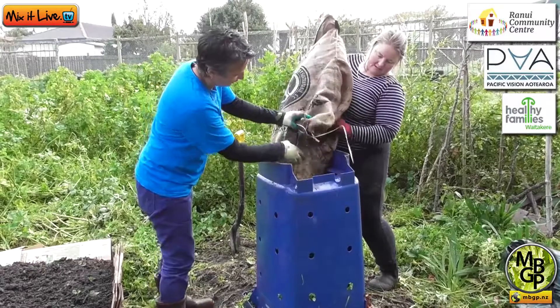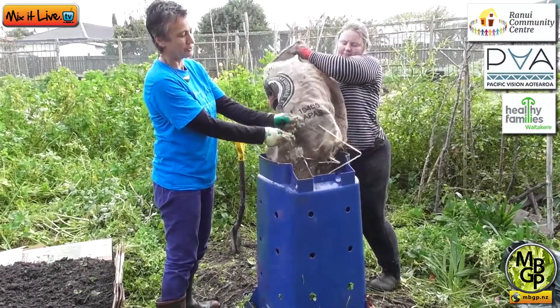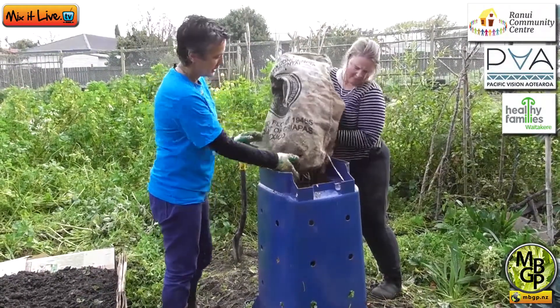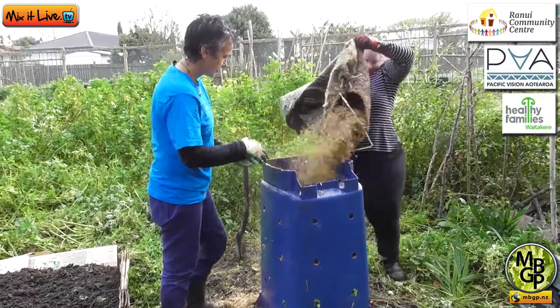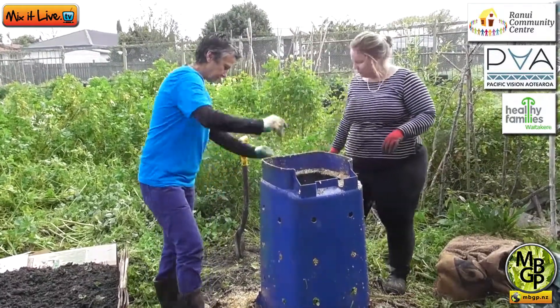Now we're going to put in some browns — and this is what we've got here from a coffee roasting place, it's called coffee chaff. It's actually the husk of the coffee bean, and it's a great additive for the compost. It's light and fluffy, it smells great, and it absorbs and holds a lot of moisture.